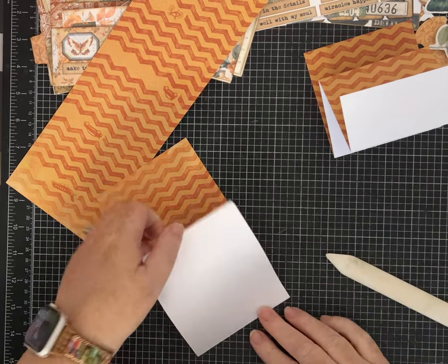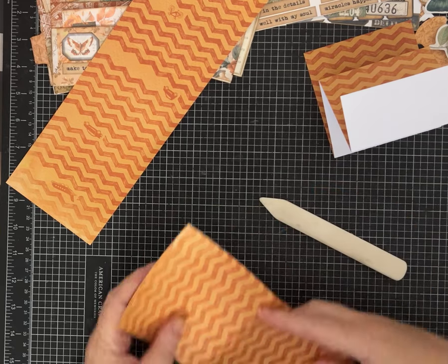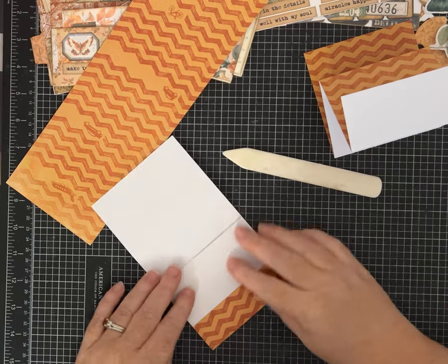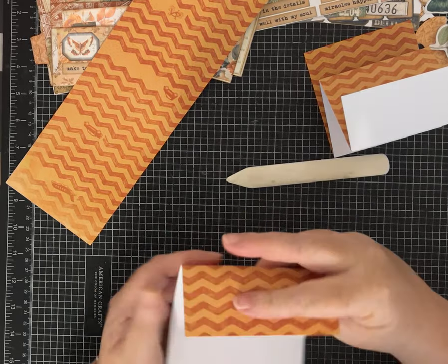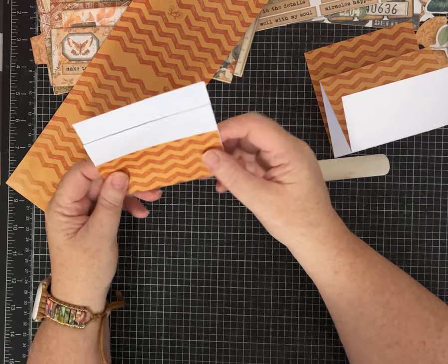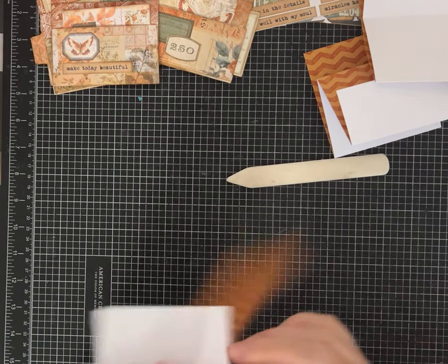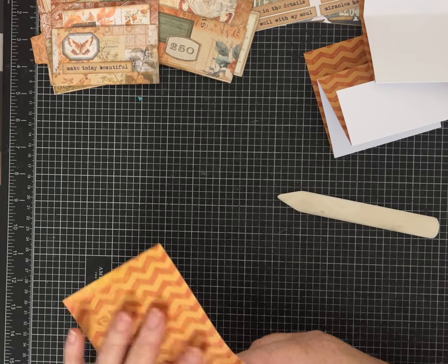Whichever way you want to start — I like to fold mine first and then think about which way it needs to go. If you're using single-sided paper, the easiest way to remember is that the small pocket will be white and the larger pockets will have the pattern. If you fold it the other way, you'd have the two large ones white and this one covered. Of course, if you're using two-sided paper that works too, but I want to do all of mine the same way.